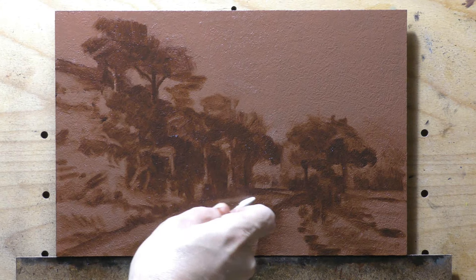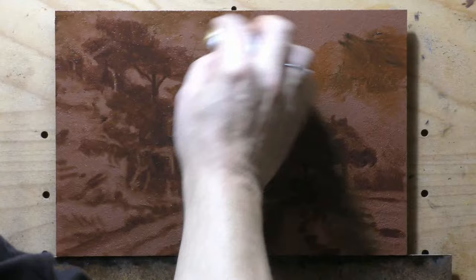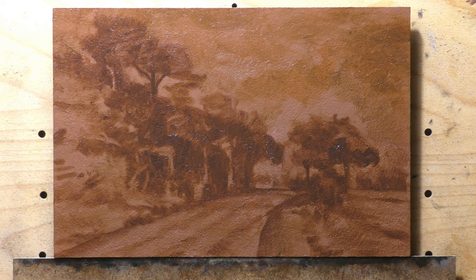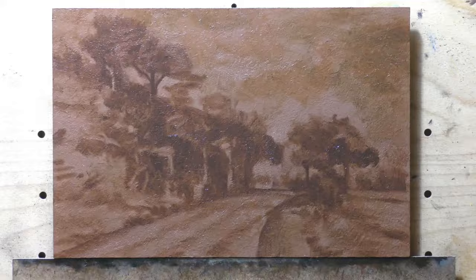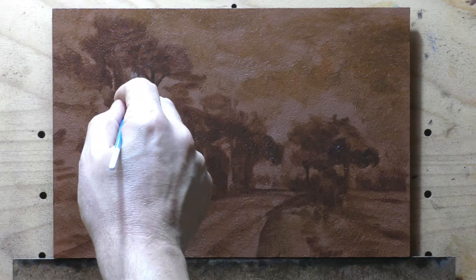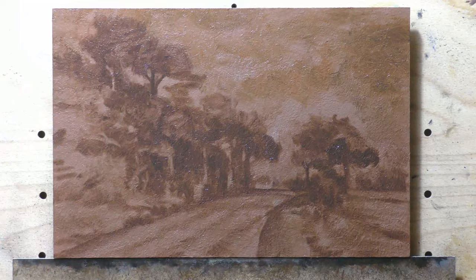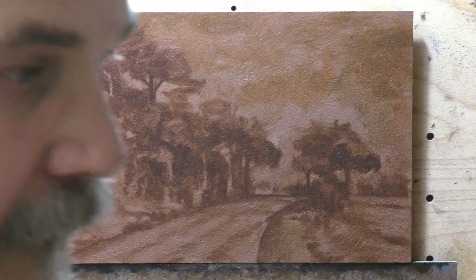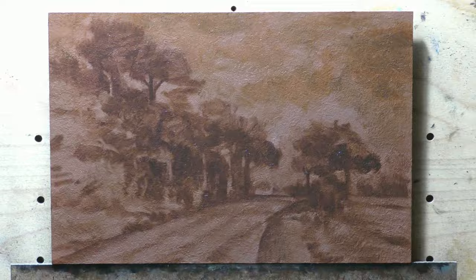I did paint this scene before — last year as a six by eight. I flipped it, and a wonderful supporter of the channel actually owns that lovely little painting. They said when they bought it, 'You could always paint it again,' and I did. I'm always ecstatic when my painting is in someone's home being enjoyed — that is like the final part of the process. I create paintings because I need to create beautiful things, but it's not really complete until somebody else decides they think it's beautiful and wants to live with it.